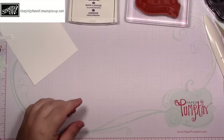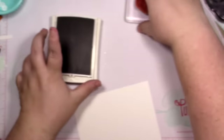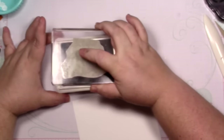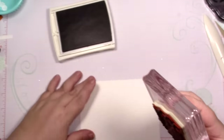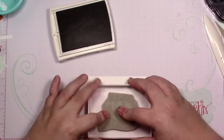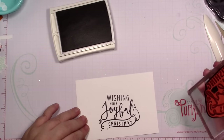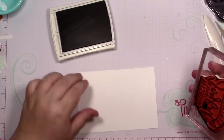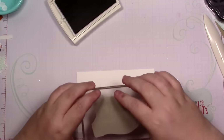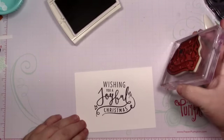Perfect, we're done with our card base for now. I'm going to bring in a scratch piece of whisper white and stamp the sentiment in elegant eggplant. That looks great, but I'm going to cut it out, so I should probably stamp it more in the middle. There we go.